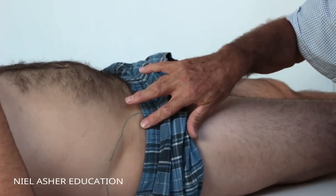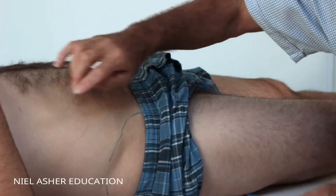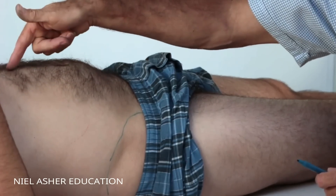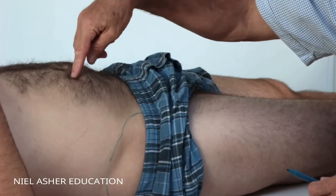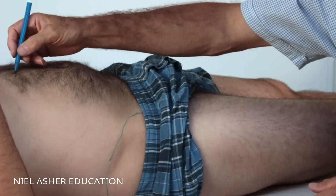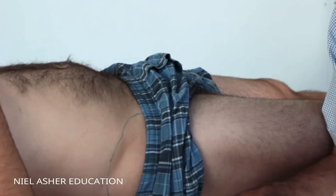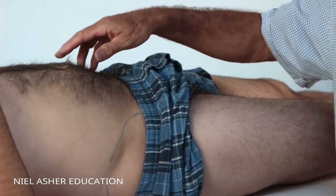The psoas muscle starts at T12. If you feel just the top of the rib, this is about T12 here. It runs in front of all the lumbar spines from T12 through L1 to L5, all the way along - it's a large muscle. There is a greater psoas and a lesser psoas, but the lesser psoas is really of no significance.